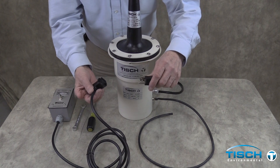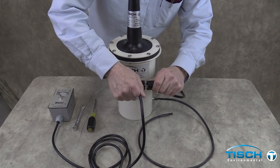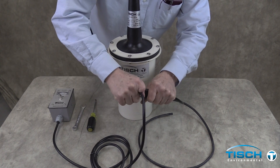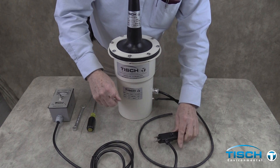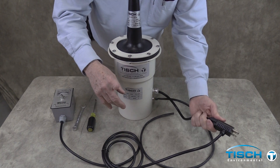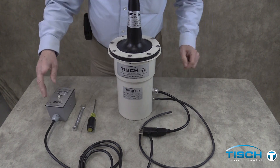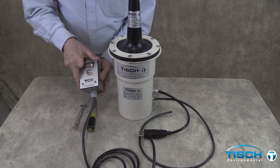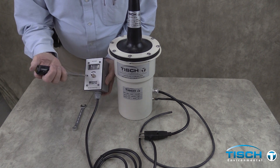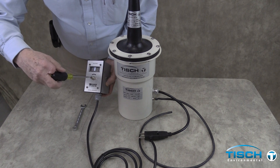Seat the new motor brushes using a TE-5075 brush break-in device at about 50 degrees. This will enhance the life of the motor brushes. You can adjust the voltage of the brush break-in device using a flat head screwdriver and a 7/16 inch wrench.